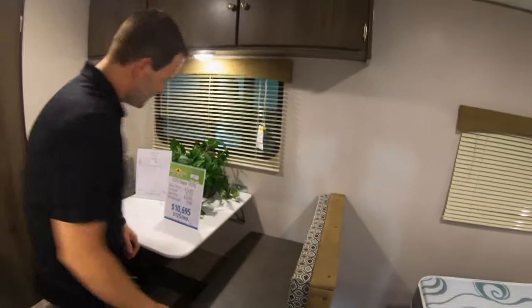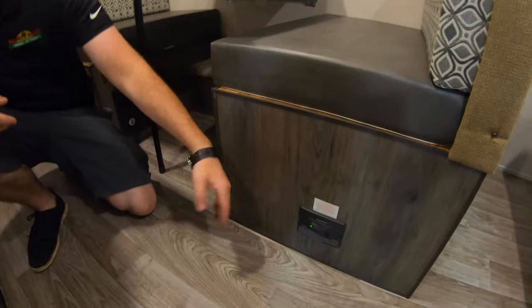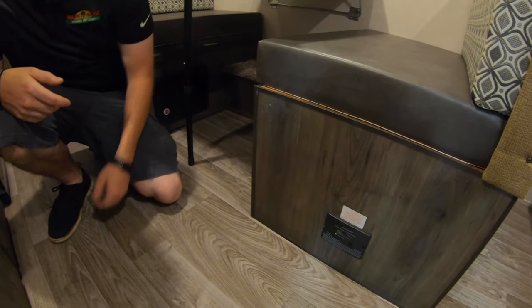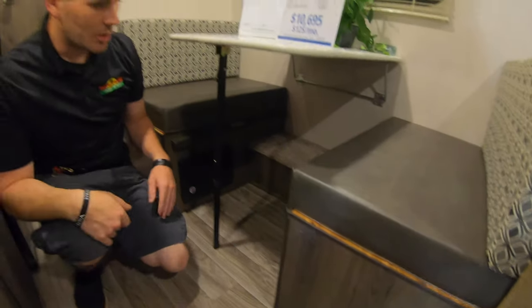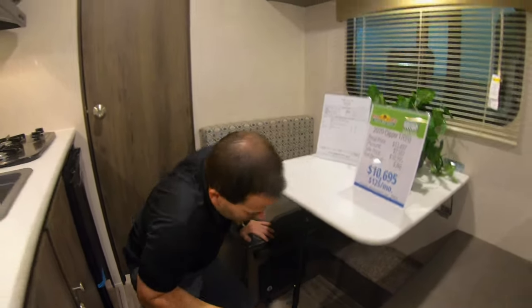You have a carbon monoxide and propane gas leak alarm — always be mindful of that being there. If you ever hear it going off, you might want to shut your LP tanks off, let the coach air out for a little bit, and then go from there.